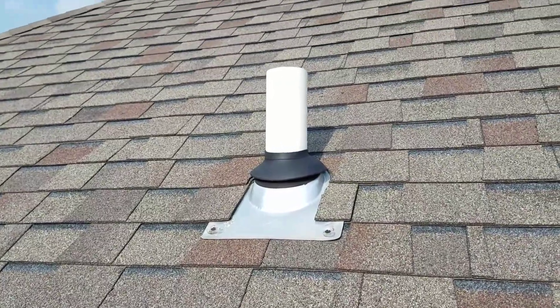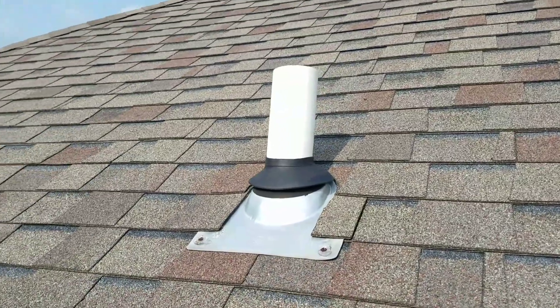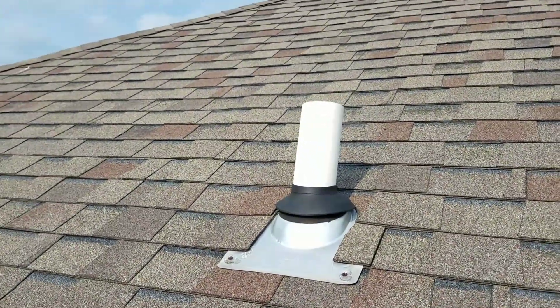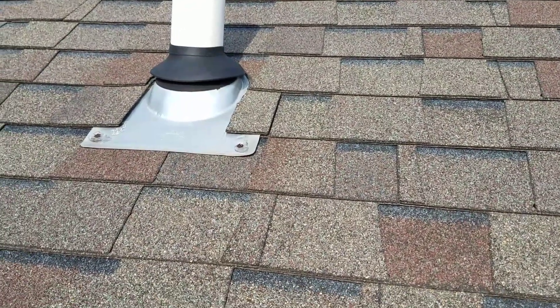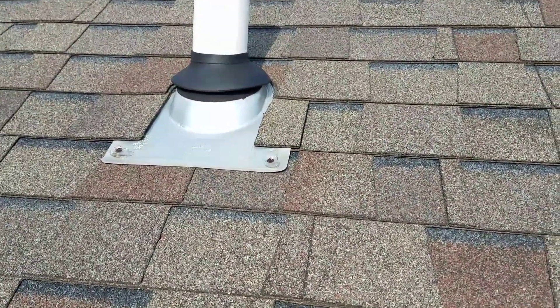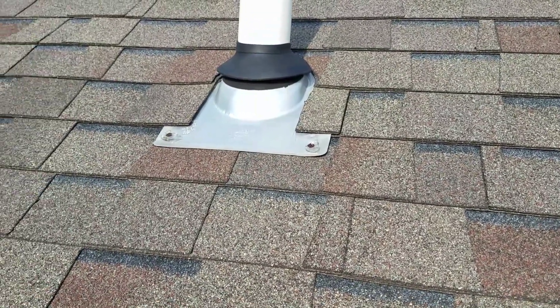Okay, as you can see, I've got the new collar rubber boot installed on this 3-inch plumb pipe, PVC pipe. And just for aesthetics, more than anything else, I did go ahead and caulk those nail heads. It's not a big deal — it's probably a 15-year-old roof anyway.